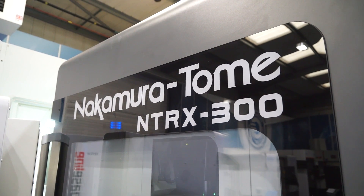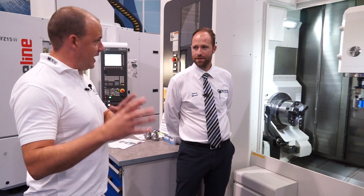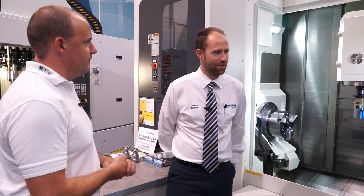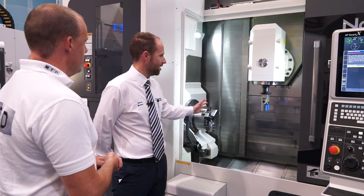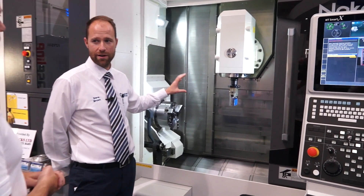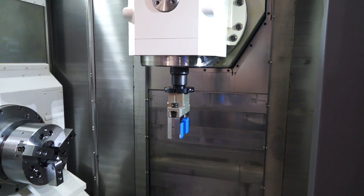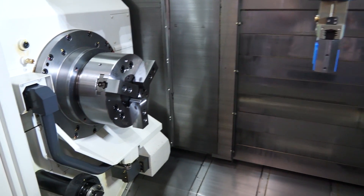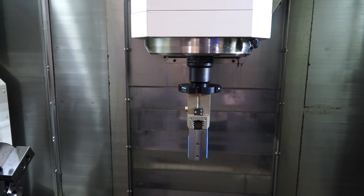On to the NTRX machine. Would it be fair to say the AS200 is where the Nakamura range starts and this is where it ends? The Nakamura range from a multi-axis side is vast, but this configuration is very popular in the UK and Nakamura have developed it using key features of theirs. It's a twin spindle with a milling head — a 12,000 RPM head with 40 tools, 80 or 120 options. This particular machine has two 80mm throughbores.